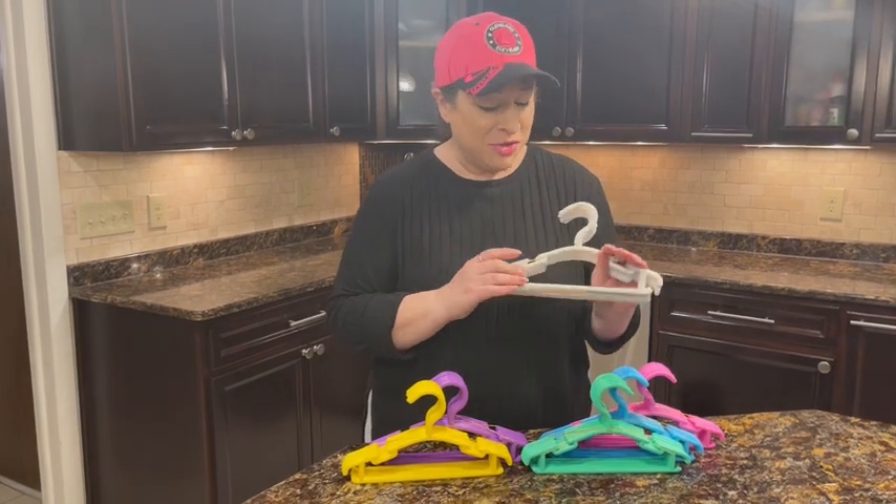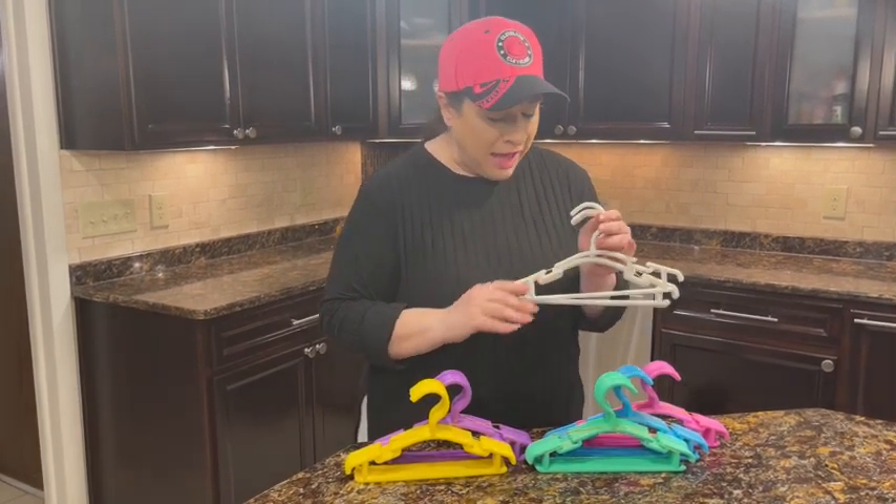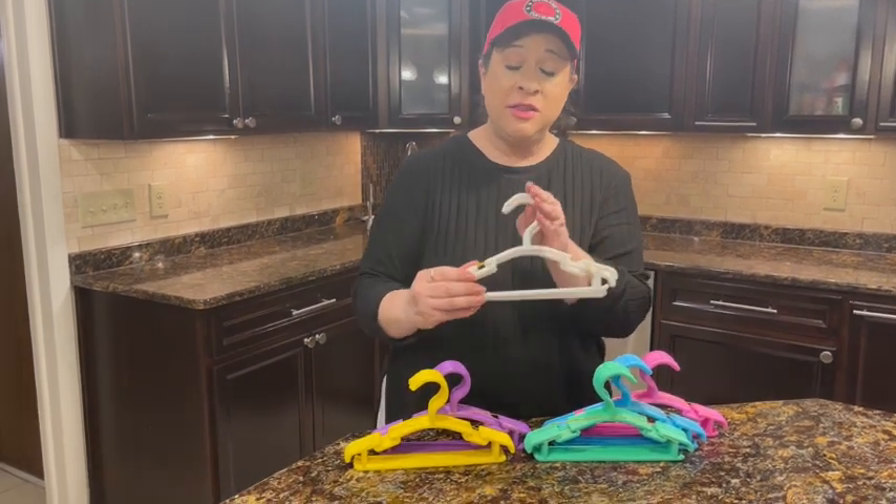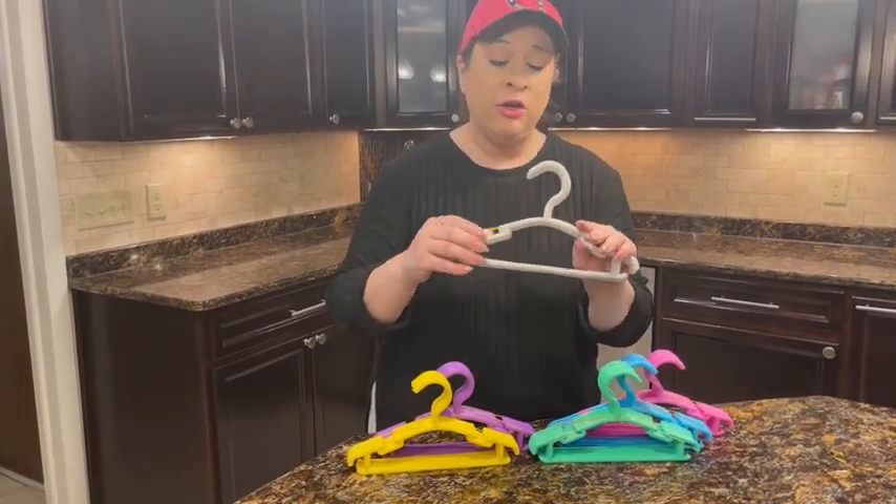Hi, I'm here with these children's clothing hangers. They come in a bulk pack of 60 in six different colors, and there's 10 of each color.